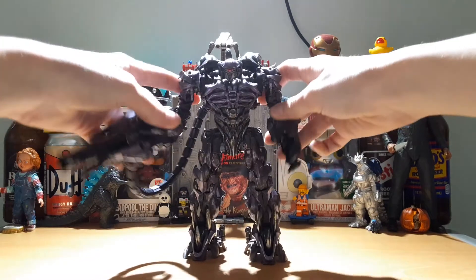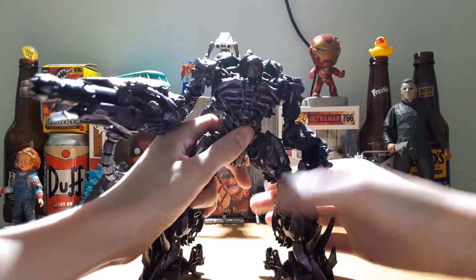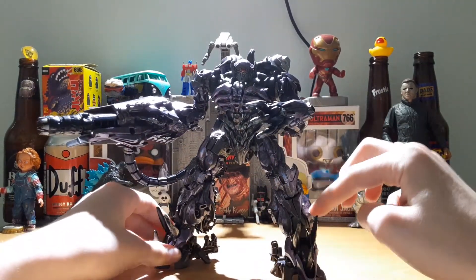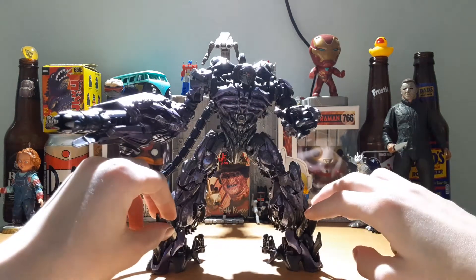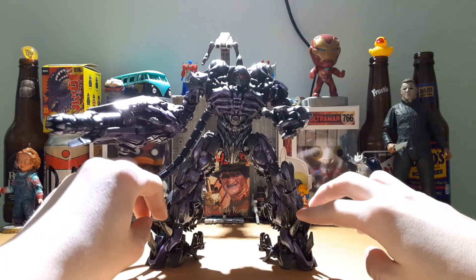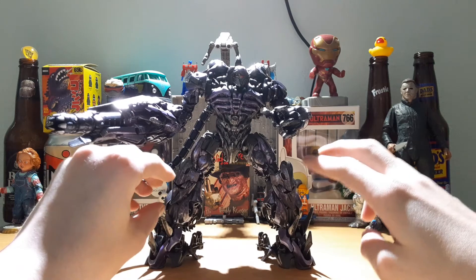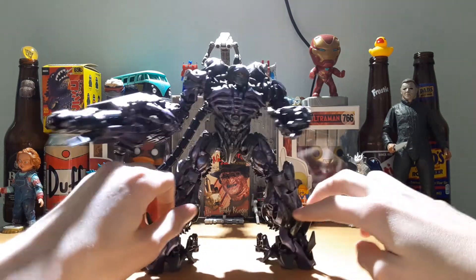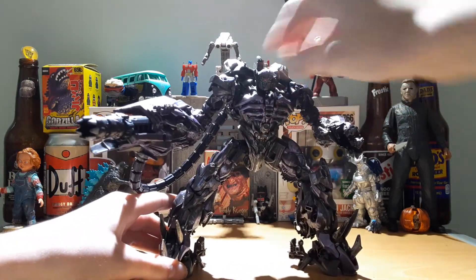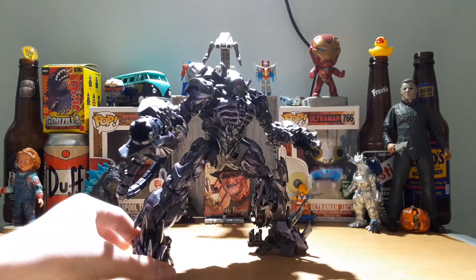This guy gets into some great poses. I love the articulation on this guy. If you see on my Instagram — which I'm posting on my Instagram TV and my YouTube — go follow me at Starscream underscore rules underscore 1984. You know that I did some pretty good pictures of him on limestone cliffs, him fighting Siege Springer. Let's get into the transformation.